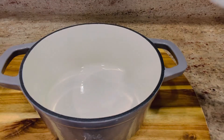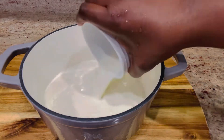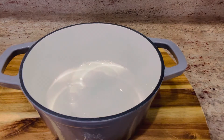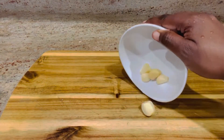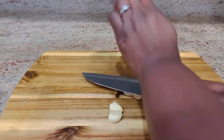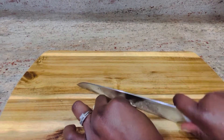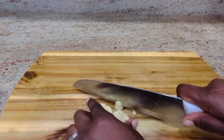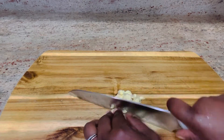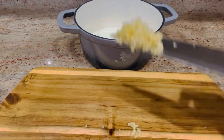In another pot I'm going to add about one and one third cups of milk to make my garlic milk for the recipe. I have my garlic already prepared — I'm going to crush it nicely and cut it into smaller pieces. This is going to give the potatoes that garlicky flavor, so I'm transferring everything into the milk.